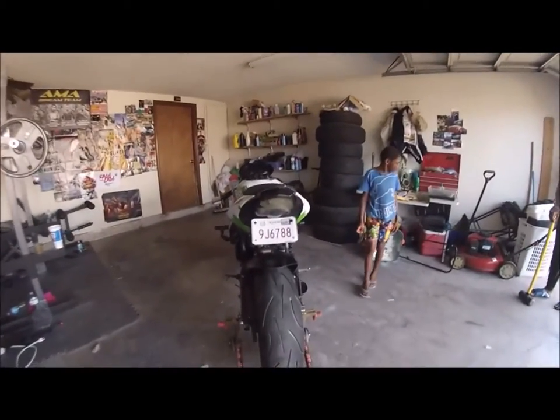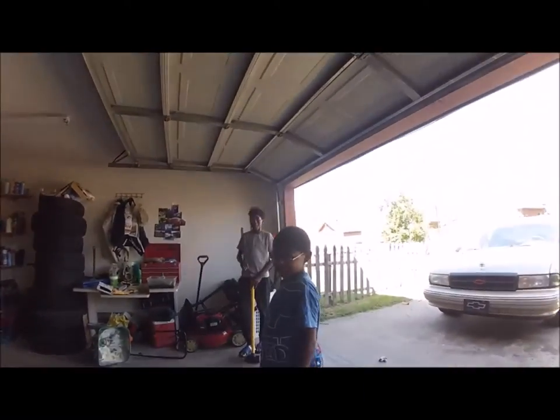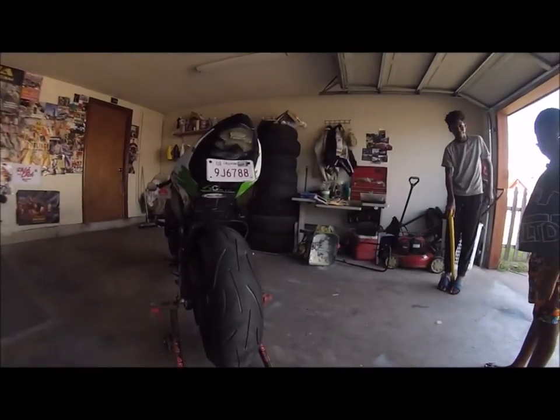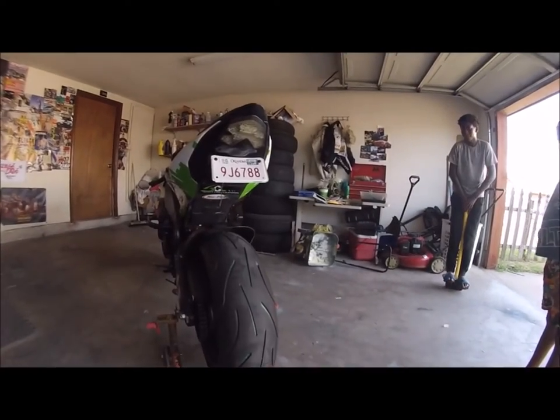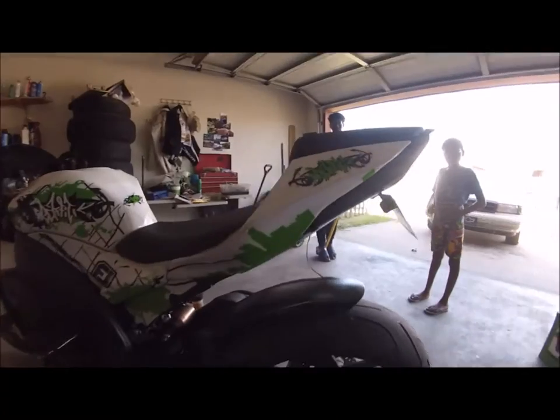And that is the finished product. Of course I'm going to do a little small burnout to get some of the excess paint off the edges. Thank you to Dirty Fingers and Jay Guwap for helping me finish this little project — painting the tire, painting the rear hugger, and putting some more decals on the swing arm for horsepower. Thank you guys for watching and peace out.